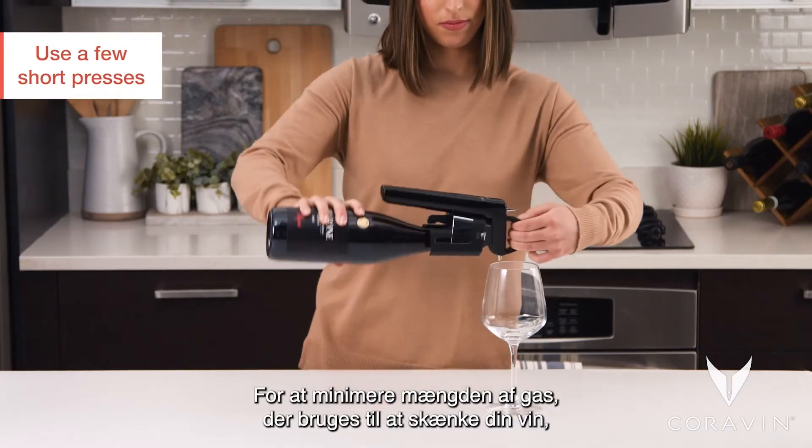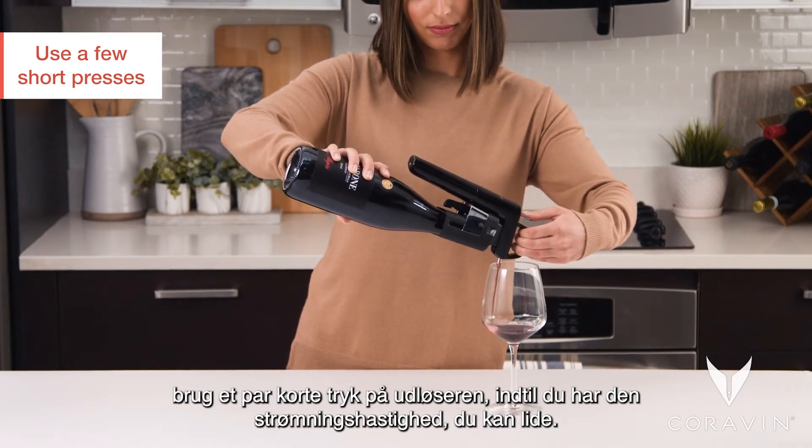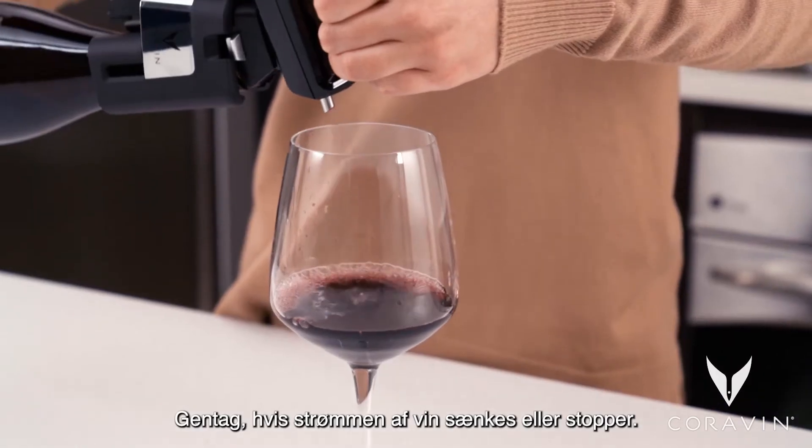To minimize the amount of gas used to pour your wine, use a few short presses on the trigger until you have the flow rate you like. Repeat if the flow of wine slows or stops.